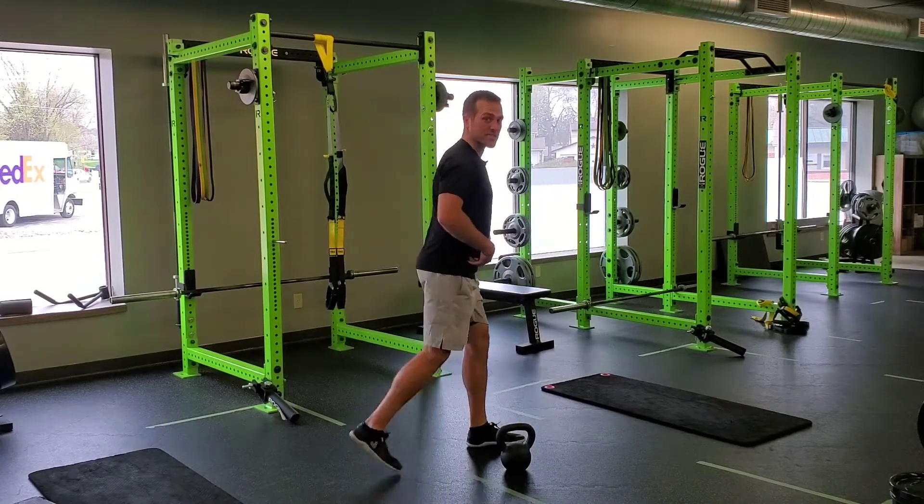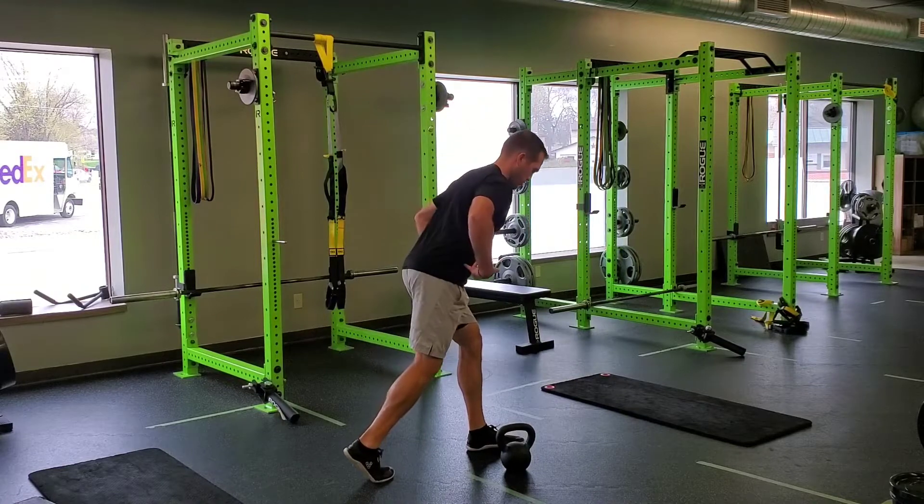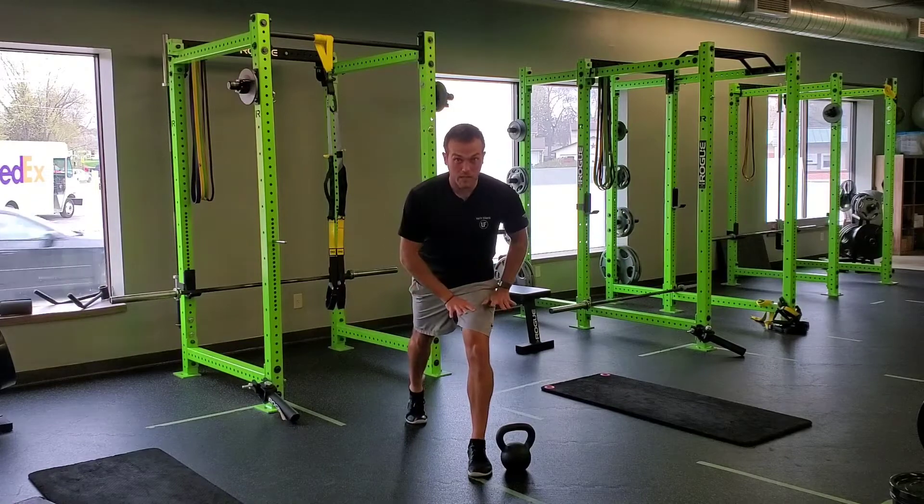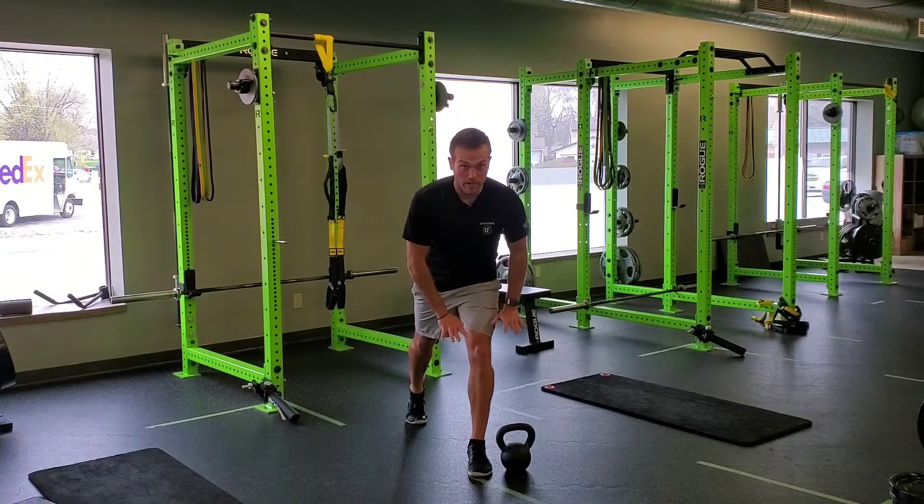You're going to go into a split stance. In your split stance, we want you to make sure you're hinging through your hips, not through your low back. So you're going to hinge through your hips. My front leg is my stabilizing leg — I have most of my weight on that front leg.